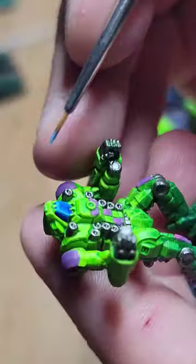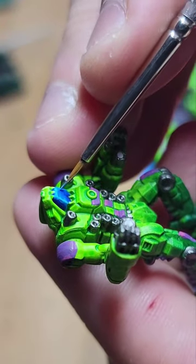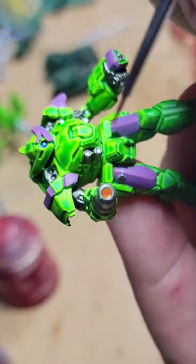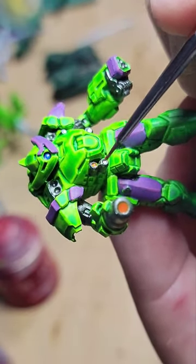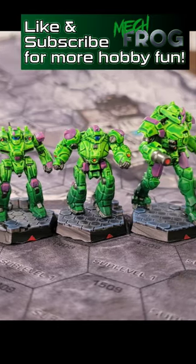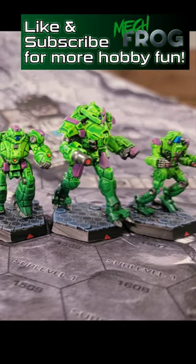They cut the fleeb. There's several hizzards in the way. The blamps rub against the trumbles, and the plubus and grumbo are shaved away. That leaves you with a regular old plumbus. I always wondered how plumbuses got made.